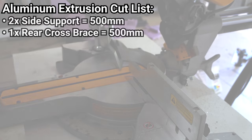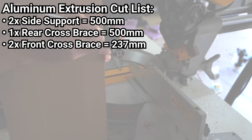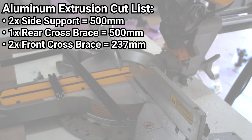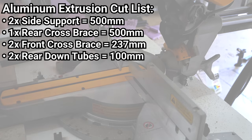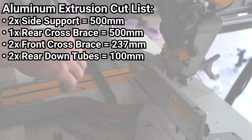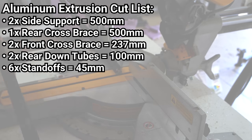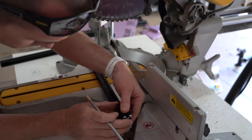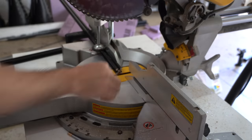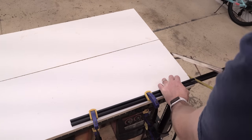The side pieces and rear cross brace are going to be 500mm exactly, so if you ordered the 500mm aluminum extrusion those are ready to go. The front cross brace that holds the pillow bearing needs two lengths that are 237mm each, and the two back pieces need to be at least 100mm — but if you're mounting to a thick shelf you should make them even bigger. You'll also need 6 pieces that are 45mm. You can use almost any saw to cut aluminum extrusion; just go slow and wear safety goggles. If you don't have power tools, aluminum extrusion also cuts pretty easily with a hacksaw.